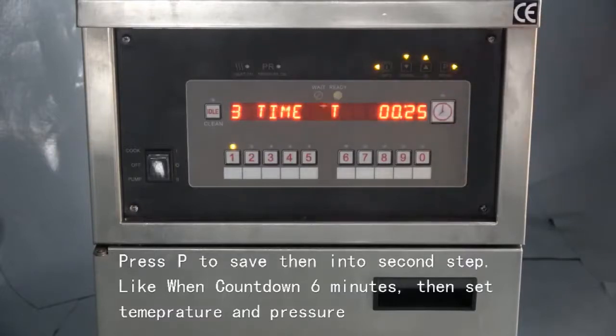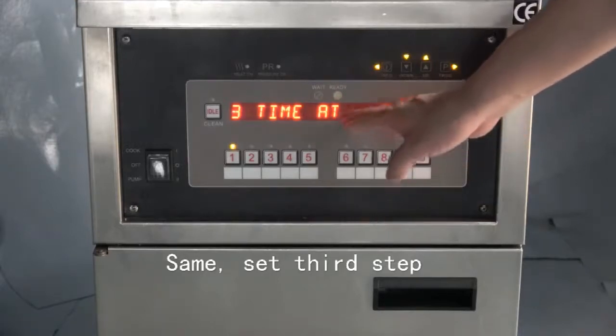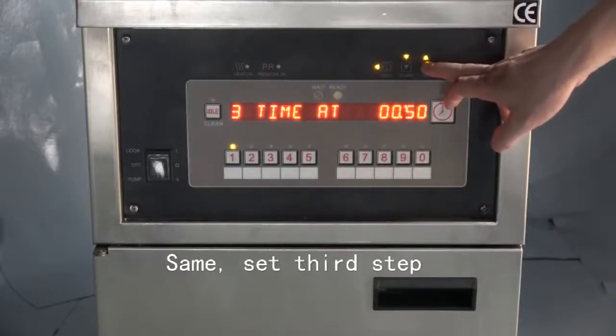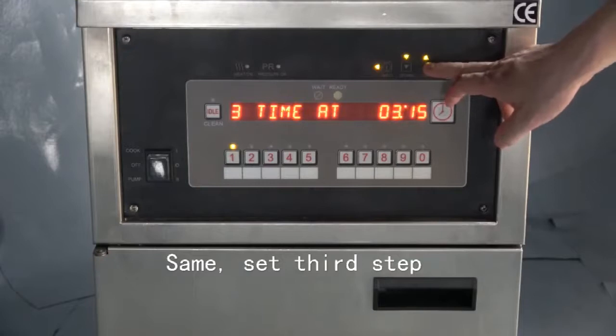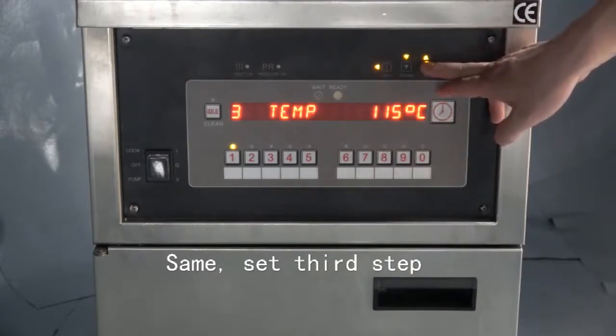Then press P to enter the third step. The third step is the same — it is a countdown time. We set it at four minutes. You can also set it at three or two minutes. When the countdown reaches four minutes, it will enter step three.